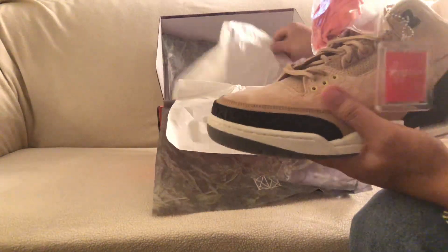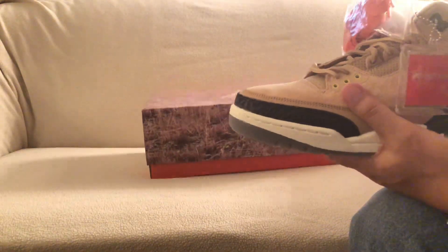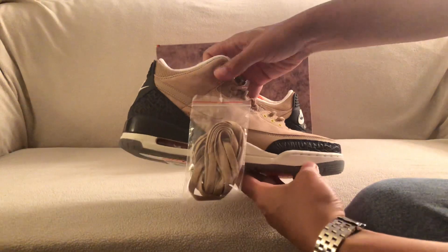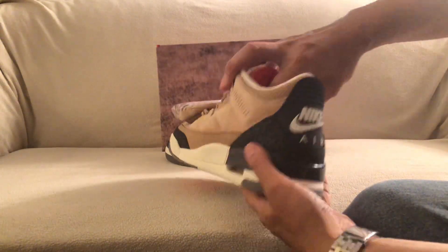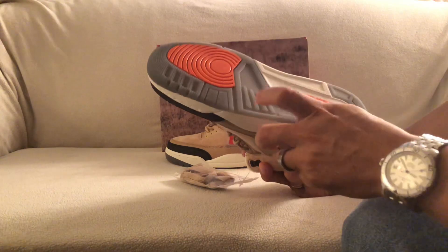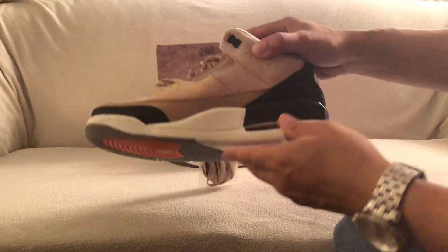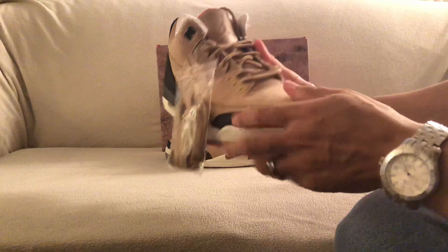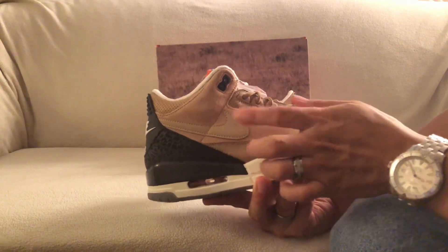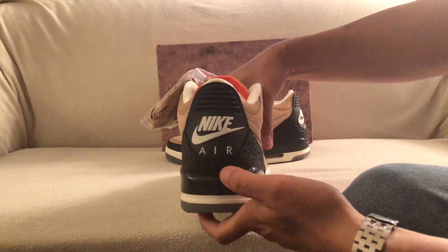Here's the shoe itself — you've probably seen this before since the release a couple weeks ago, but here it is. You got the hits of orange right there, you got a gray but it's kind of like a translucent gray, you got the orange air unit, and then you have this very nice feeling suede up top in that beige color. I know this is 3M as well, so when I take pictures of the shoe later on I'll show you the 3M hits on that. You got the Nike Air in the back.